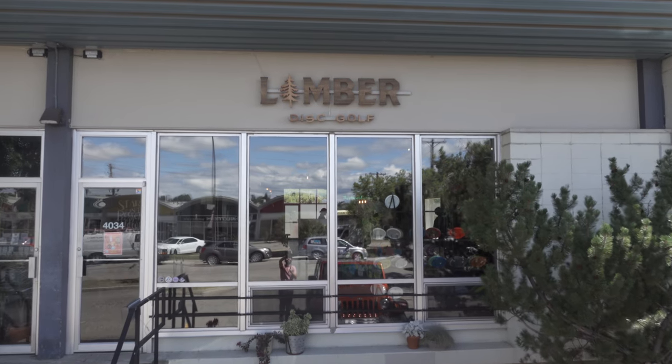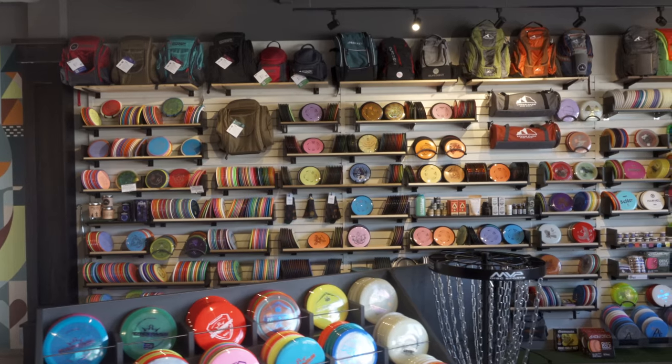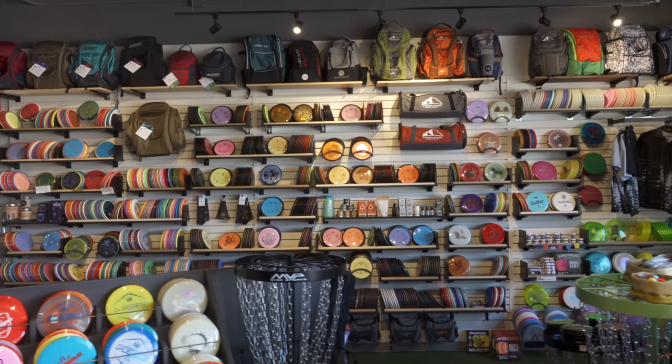What's up locals? My name is Ryan and this is Local Disc Golf. Today we are over at Limber Disc Golf, probably my favorite shop — I challenge anyone, let's see it down in the comments. Show me your best shop.